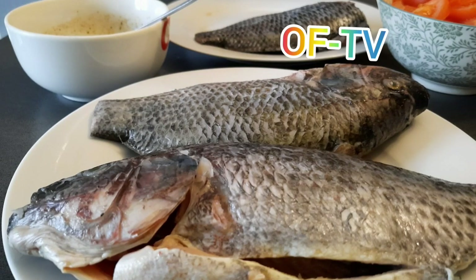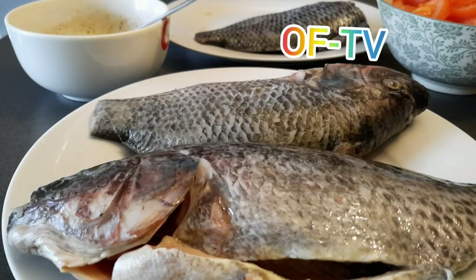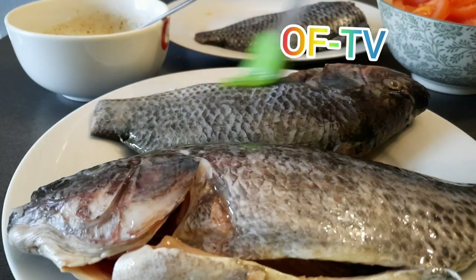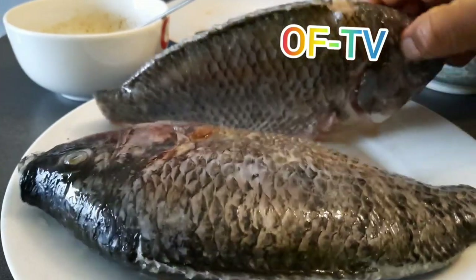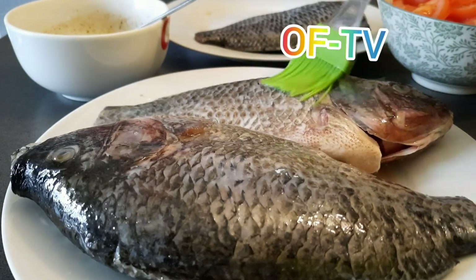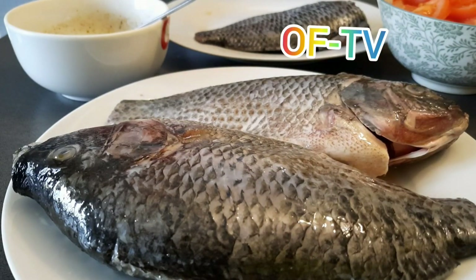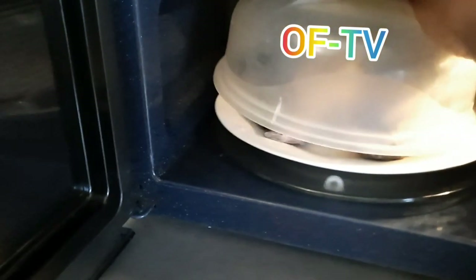Now step two: before you put your tilapia inside the microwave, take the vegetable oil and rub it all over the body of the fish — both sides. You just put the tilapia inside the microwave and cover it. It's just a normal microwave cover, the same one you use for warming food.